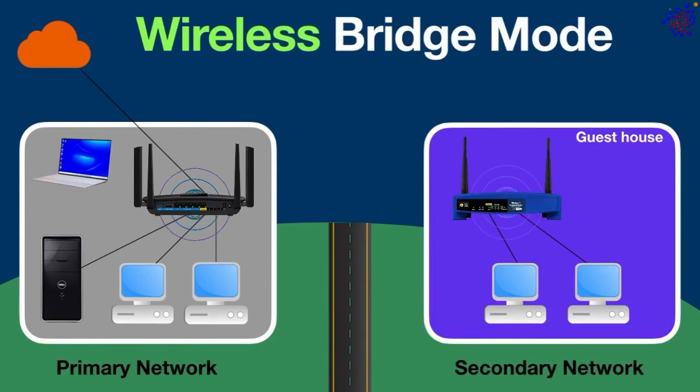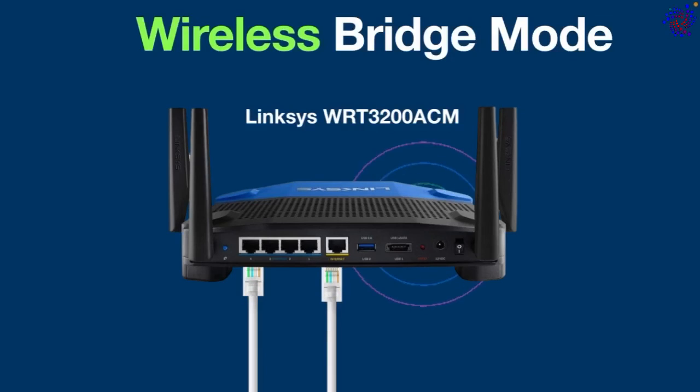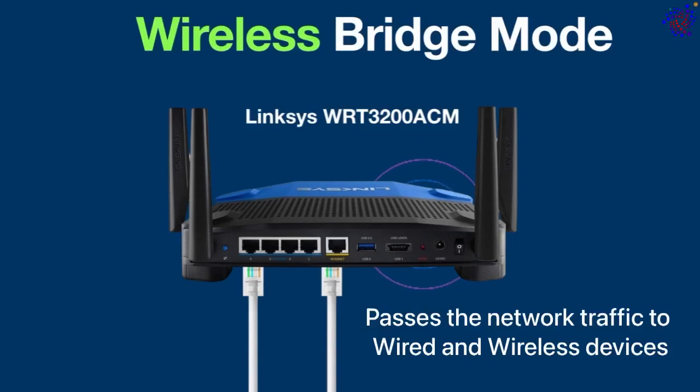However, some routers have the ability to perform both functions — they not only pass network traffic to wired devices but also broadcast wi-fi signals so that wireless devices can connect. For example, this laptop is wirelessly connected to this router's wi-fi signal. Here we have a D-Link router which performs both functions: it passes network traffic to wired devices and at the same time broadcasts wireless signals so that wi-fi devices can connect and join the network.